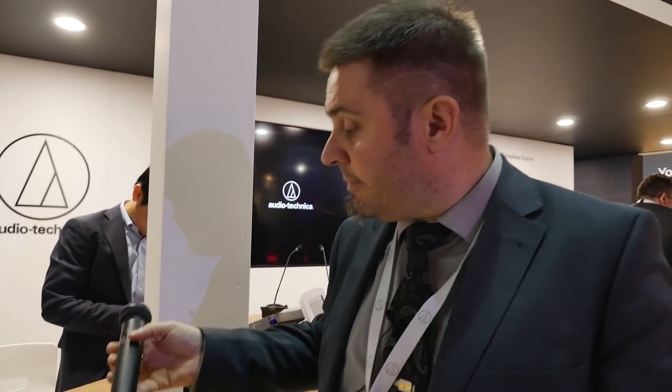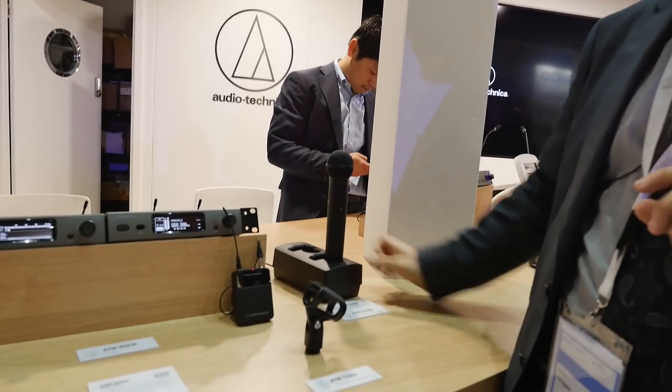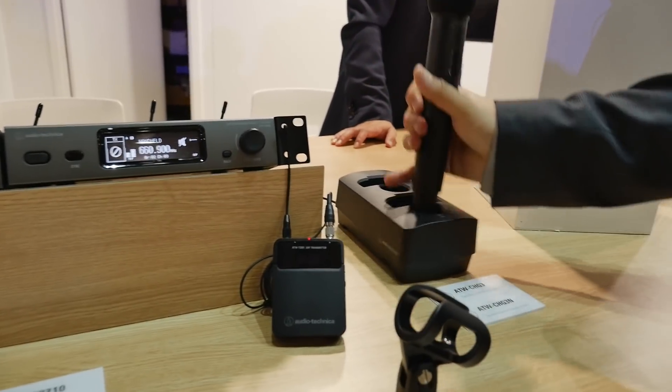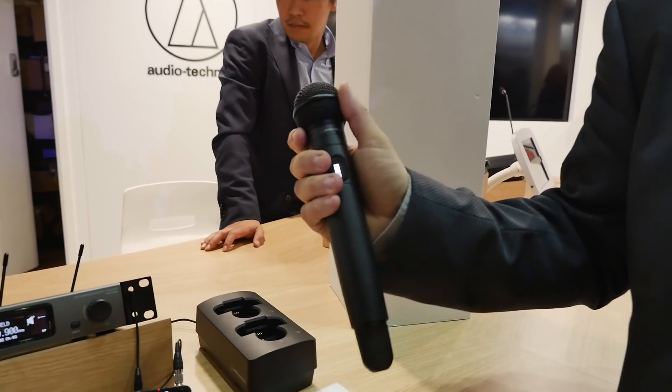That's our latest addition — the 3000 series from Audio-Technica. It also has charging contacts: once you're done, you plug it in and it switches off automatically. When you grab it out, it's already charged and operating straight away.